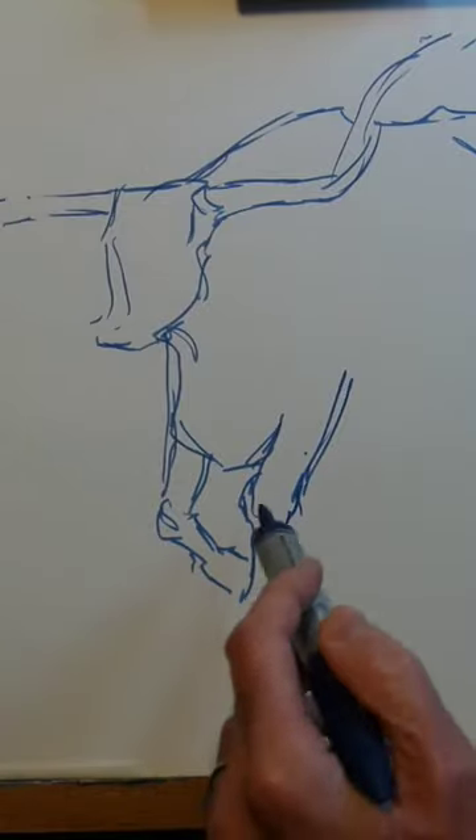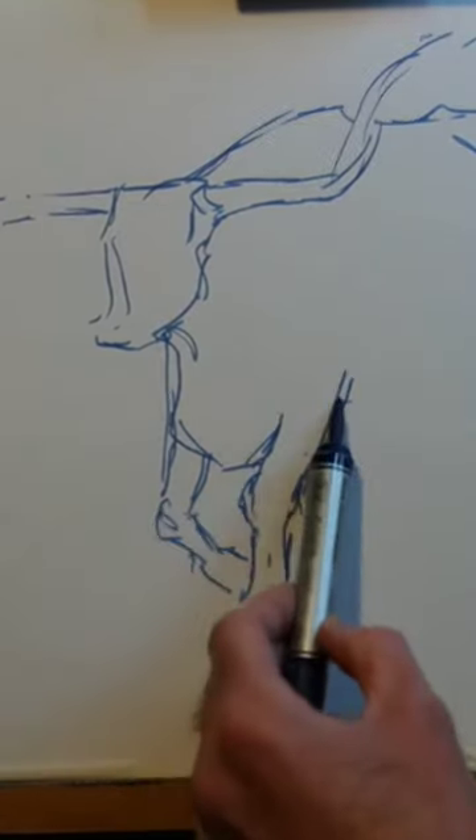This is quite a quick process. You can see my pen nib going back and forth as I work on it.